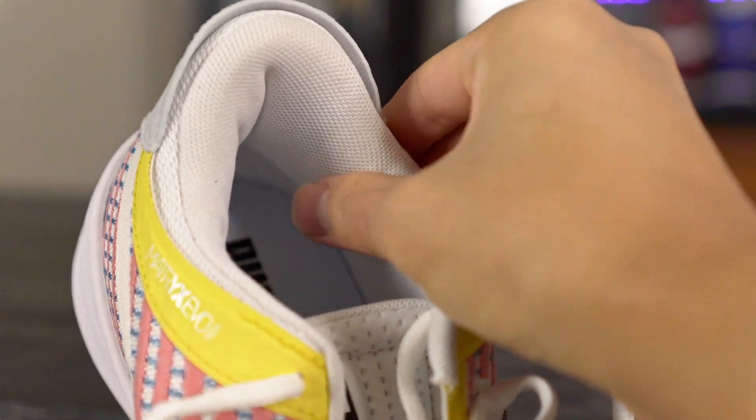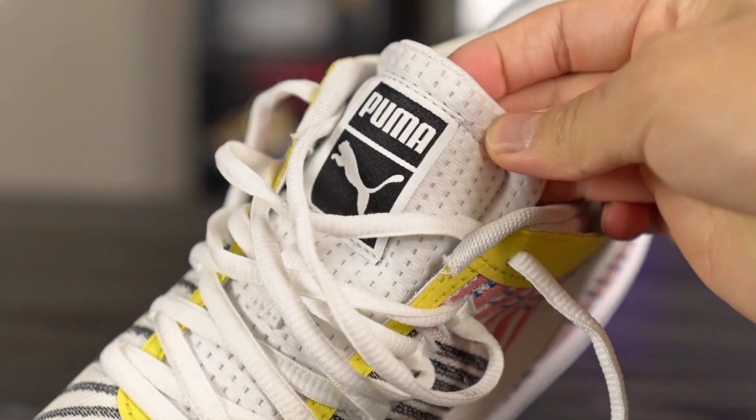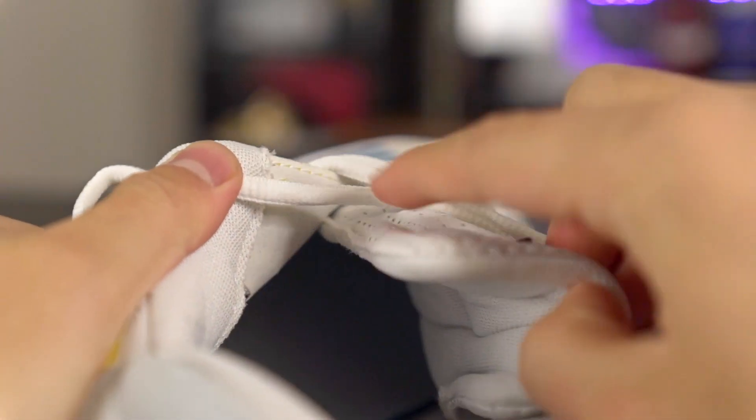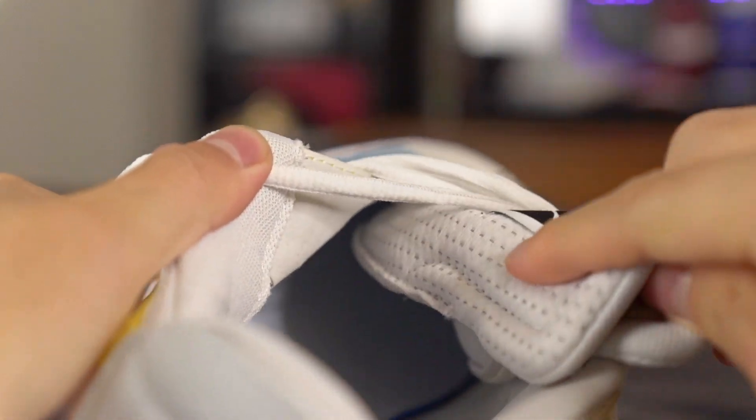The tongue feels great as well — it's basically like a mesh material and feels very nice and plush. It is an independent tongue though, not a half booty construction like the Clyde Hardwood had. I'm not sure why they switched it up, but it's not a huge deal. I just hope the tongue doesn't move around a lot when I play in it. The materials are feeling really, really nice — I absolutely love it.